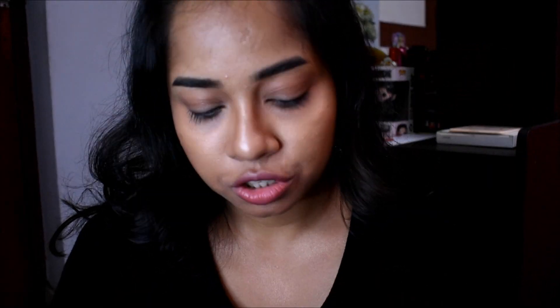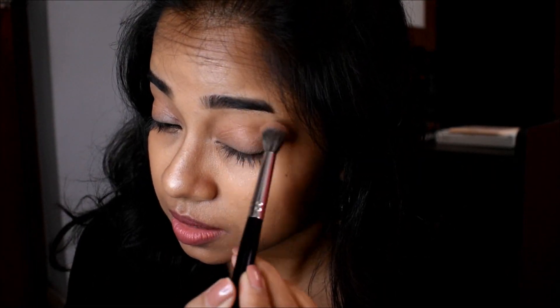First, I'm going to intensify my crease. For that I'm going to use a crease shade — this one right here — with a fluffy brush like this. I'm just going to take a little bit of this and put that on my crease.